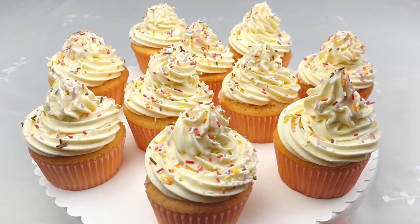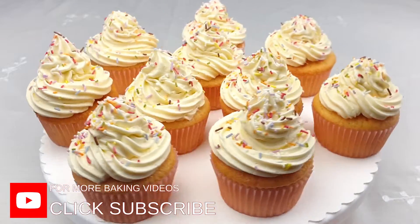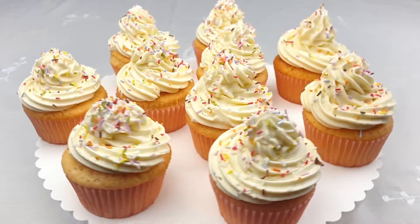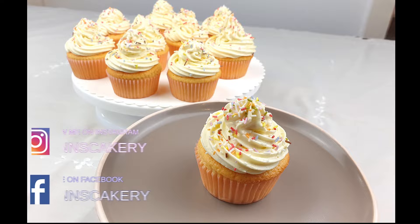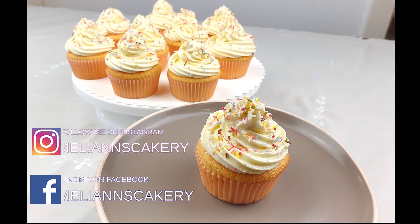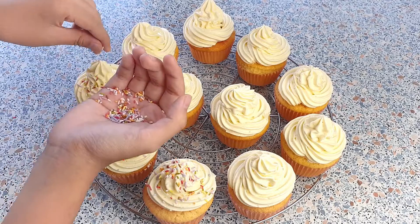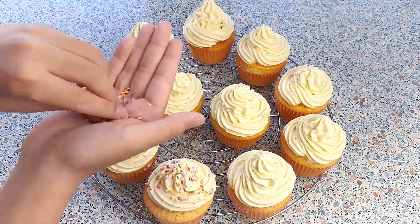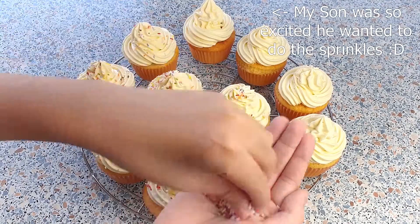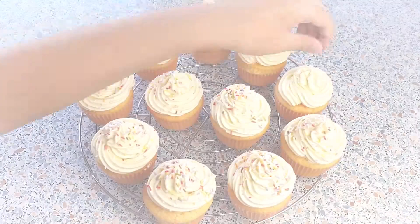Hey guys, welcome to my baking channel. Today, we will be making soft vanilla cupcakes with American buttercream frosting. These vanilla cupcakes are really quick and easy to make. They are very soft with an irresistible buttery vanilla flavor. American buttercream is my favorite choice for basic vanilla cupcakes, but these go well with just about any type of frosting. I'm pretty sure that even unexperienced bakers are able to whip up these goodies in no time. So let's get started!